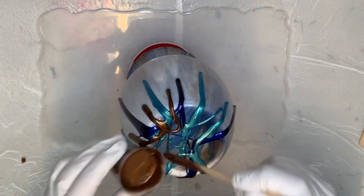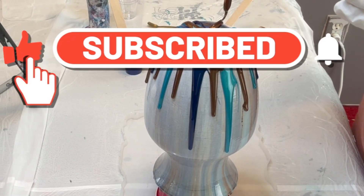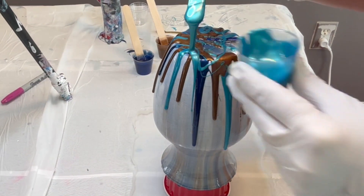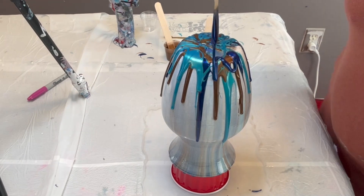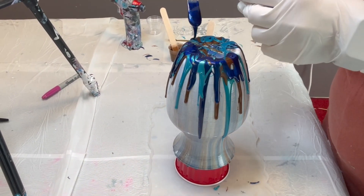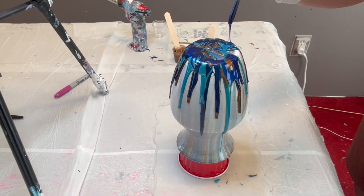If you are enjoying what you're watching, I would love if you would subscribe to my channel. Make sure you hit that notification bell as well as the thumbs up, and I would love if you would leave me a comment down below — I love to hear what my viewers think of the pieces I've created. Thank you very much for watching.